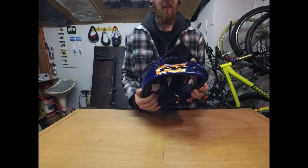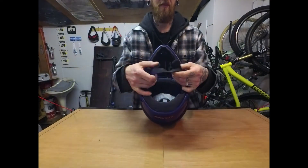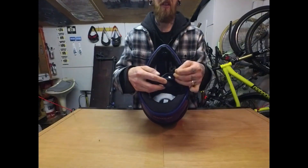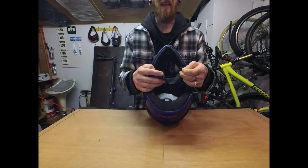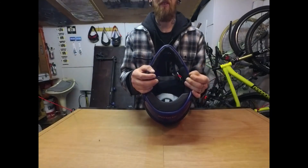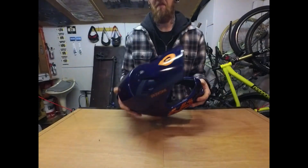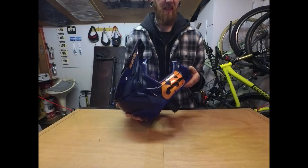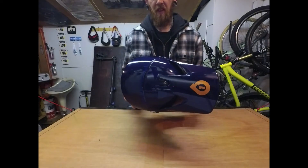The only downside I can find for this helmet is the chin strap. It's nice and secure with a simple mechanism, but if you're using full-finger gloves it can be a little bit of a pain — you haven't got the same feel. That's really the only con I can find.